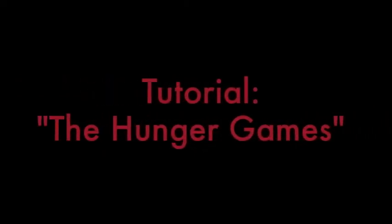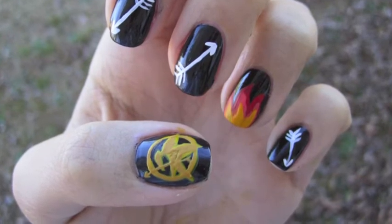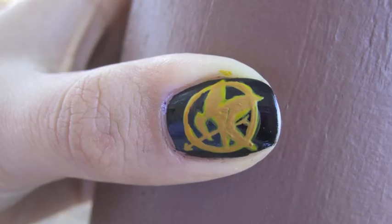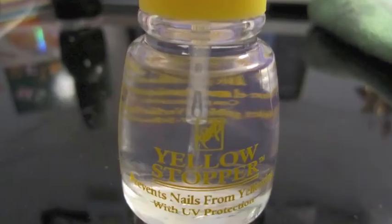Hey guys! Today's look is going to be based on the first book of the Hunger Games Trilogy. I was inspired for this look based on the fact that the movie is coming out super soon and I am wicked excited for it.